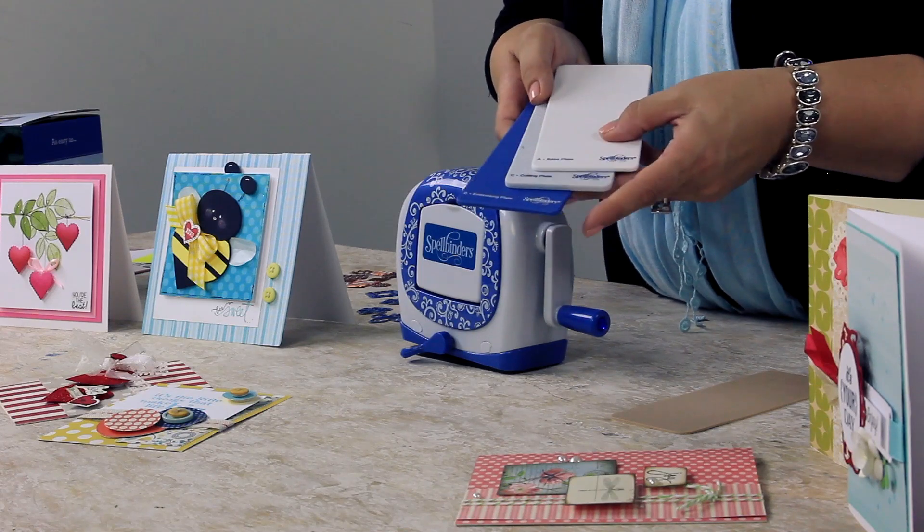The machine comes with a set of plates: a base plate, a cutting plate, an embossing plate, and a tan embossing mat.